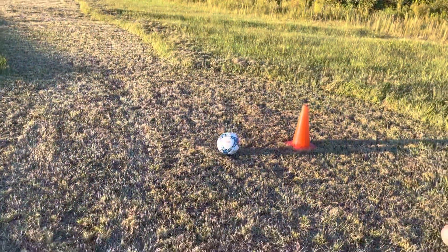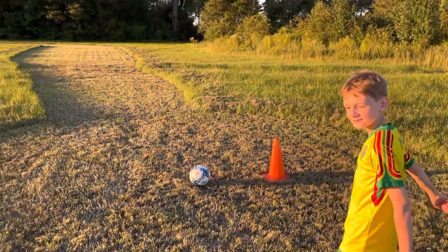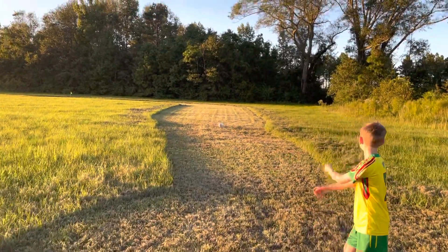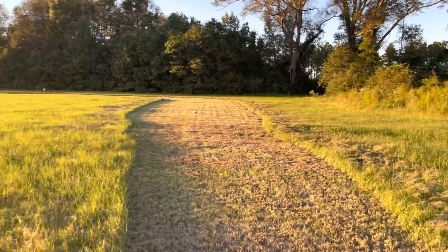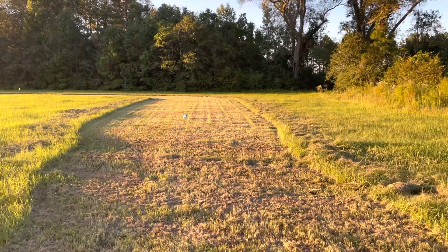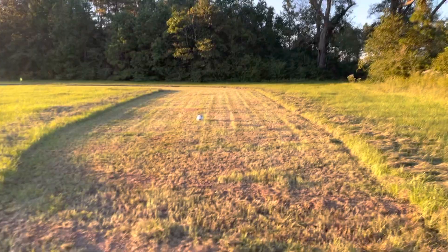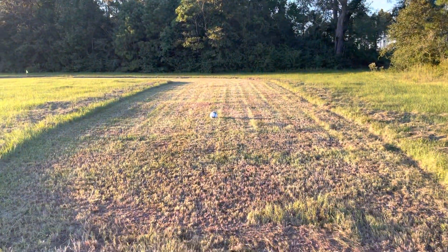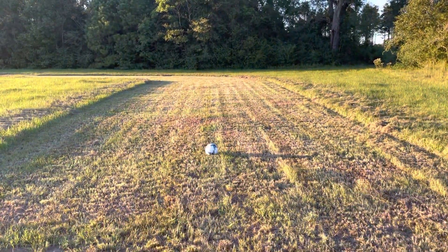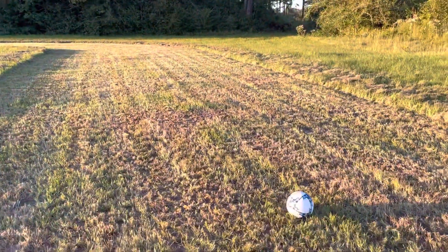Each hole has a cone where you tee off. Luke, a Franklinton Soccer Club member, is going to show you how. With each kick, it counts as one shot. Both of the first two holes are par threes for club members that are 12 and older, par fives for club members between 8 and 12, and within a minute and a half for everyone under the age of 8 — they can kick it as many times.